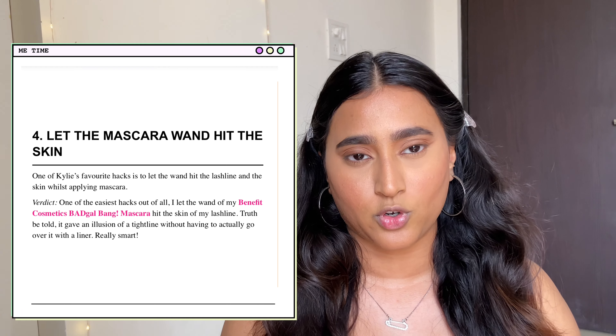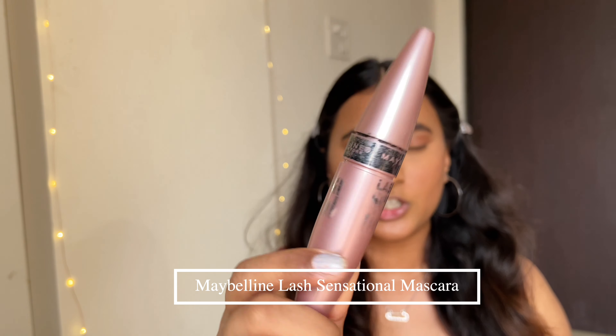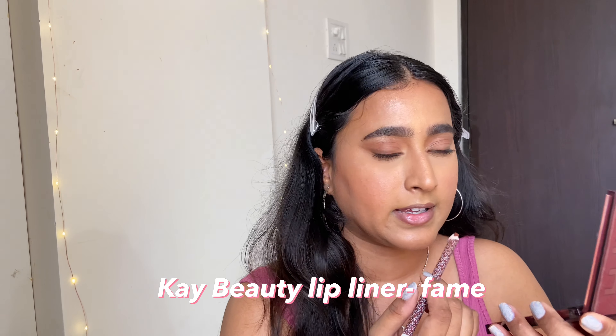The next hack is applying mascara while letting the wand touch your skin. I'm not sure how I'll do that since there's a chance I'll poke my eye, but let's just do it — first I'll curl my eyelashes. For mascara I'll be using the Maybelline Lash Sensational. I think the idea is that when the wand touches your eyelid it creates a tight-lined eye effect. I've tried my best to apply it really close, and the upper part of my eyelid does look tight-lined.